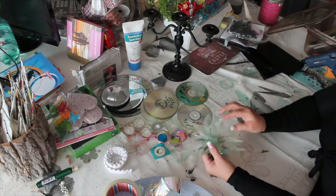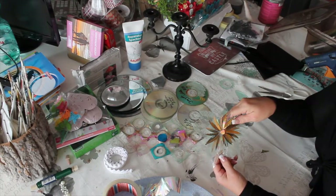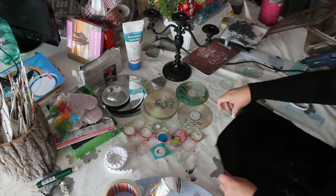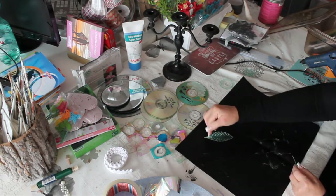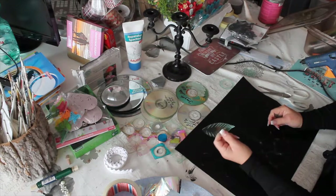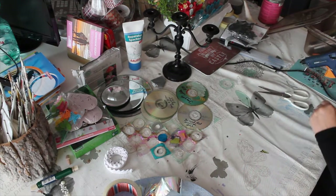You can also stick something round in here that turns and make your own little windmill. So this is what you can do with this one, or you can just make a little design. Color the leaves different colors and do your own little design. You can make anything out of this — a 3D picture, you can do whatever you want. This is just a little tip of what you can do with CDs. The options are huge.